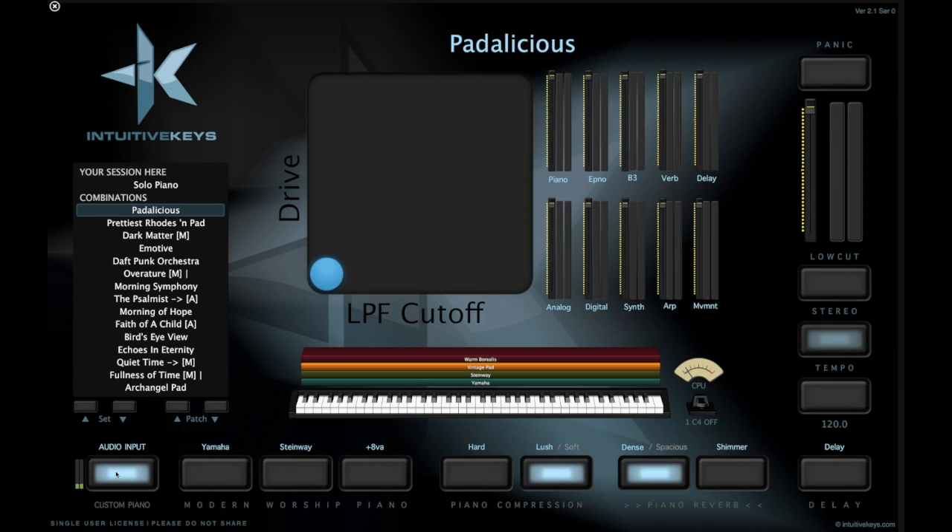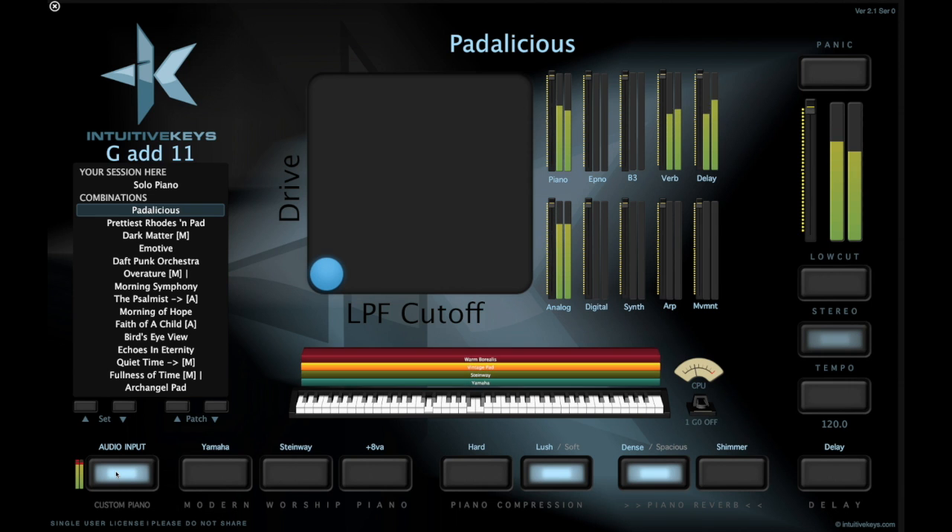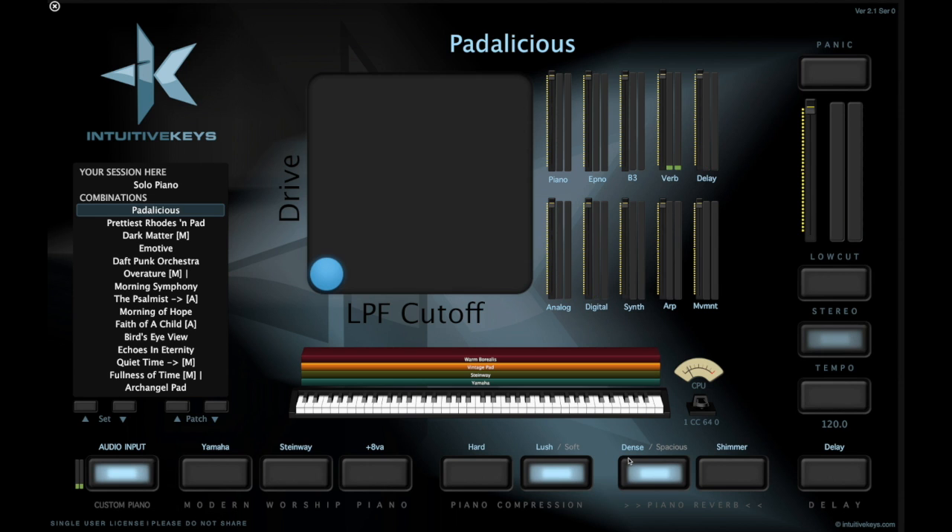So this is sound 01, Grand Design. And it's gorgeous. It responds to Mod Wheel. So it's not going to respond to this 8VA button because that's a MIDI implementation thing, but it'll respond to the hard compression and the shimmer.